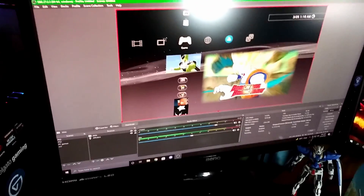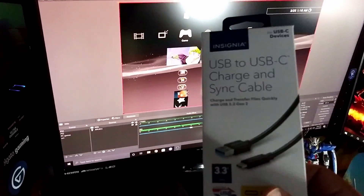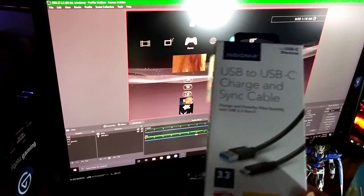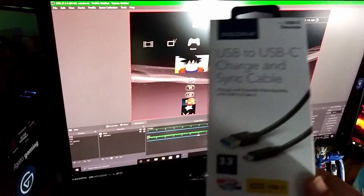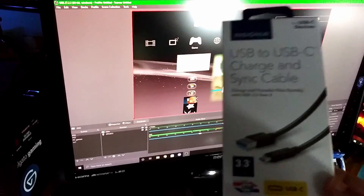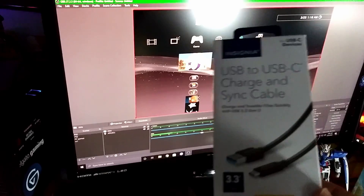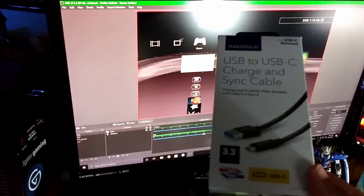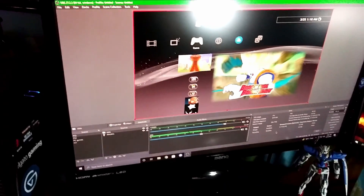If you're looking to buy a replacement, this is a good one you can buy in store right now. There are many other brands available online, and that's fine — you just have to find the right specs, make sure it is certified USB, and you should have no problems.